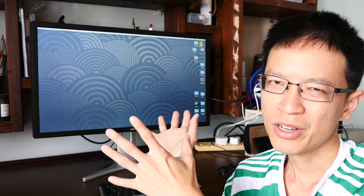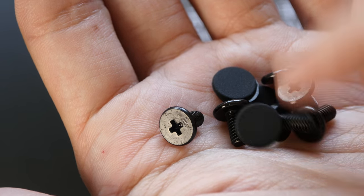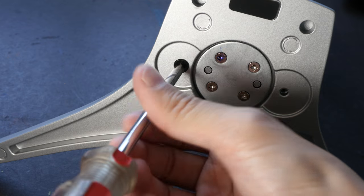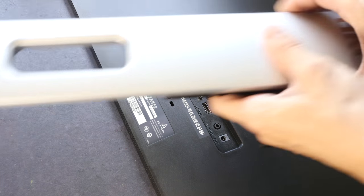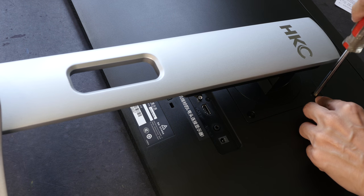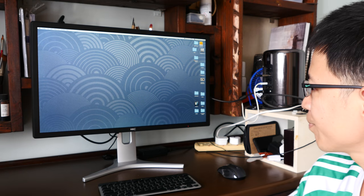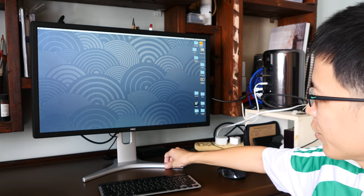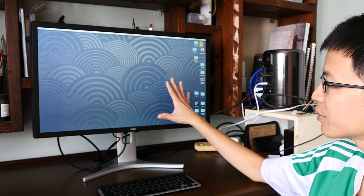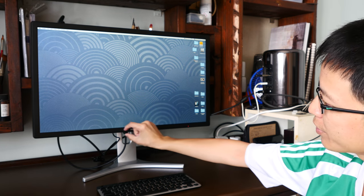When you take the monitor out of the box, the stand is not pre-attached — you have to fix it up yourself. They include six screws for the DIY setup. You can watch the unboxing video I created one week ago; it goes through the setup, which is basically very simple. You just take your own screwdriver and screw the stand to the display.